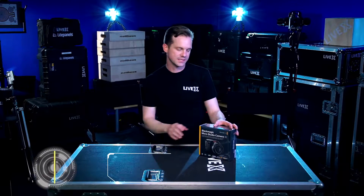Hey guys, Rob Bainard, producer at LiveX here. Today I've got an unboxing of the Blackmagic MicroStudio Camera 4K.